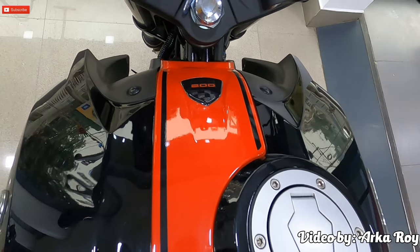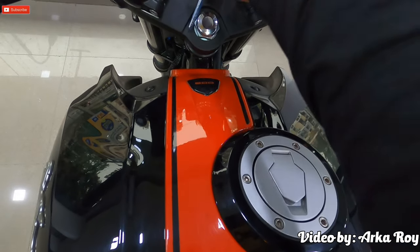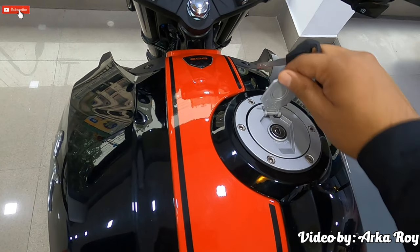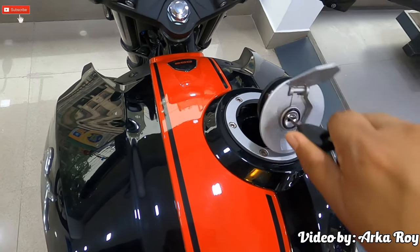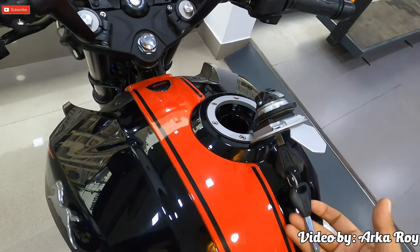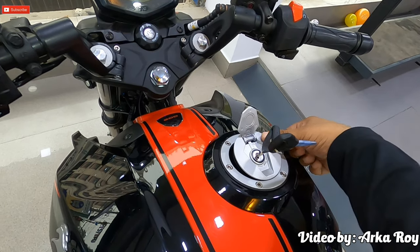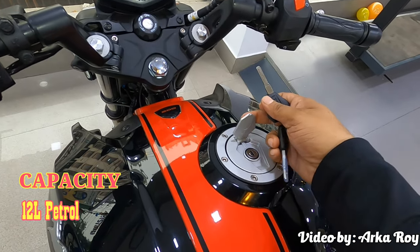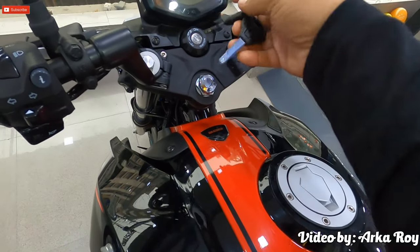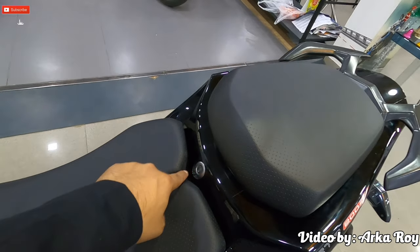The RTR 204V houses a 3D rubberized decal on the front of the tank along with a fuel cap placed slightly to the right. The cap is a pinch-type, meaning you don't need to hold the entire cap while refueling — you can just lift it and keep it open, giving the motorcycle a premium feeling. The fuel tank is capable of holding 12 liters of petrol and is surrounded by all-fiber covers, making it difficult to install a magnetic tank bag.